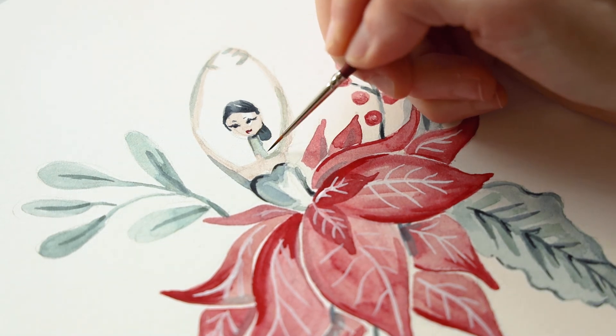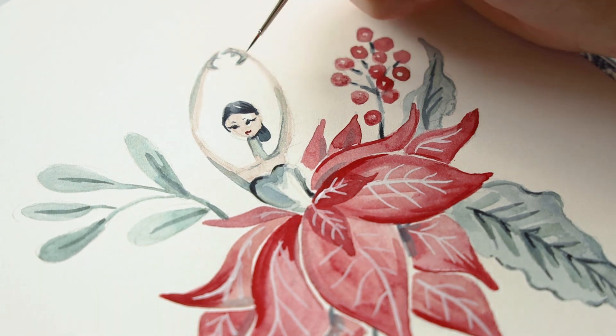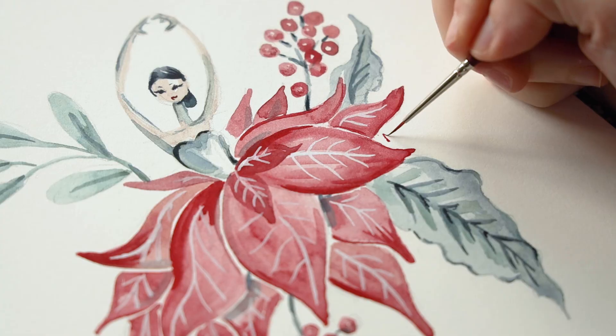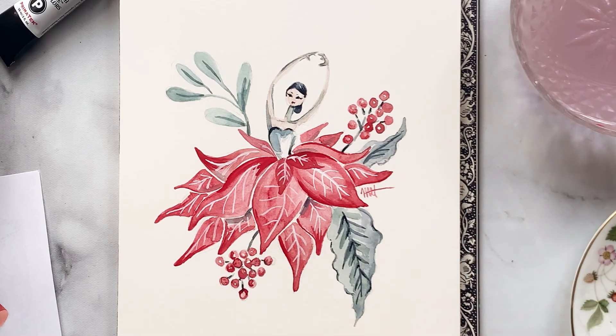I'm taking some of that darker color that I used for her eyes and pulling it down towards her neck and torso and even her fingers to give it a little more definition. And that's it, we're done! And to my artist friends, please never forget to sign your work.